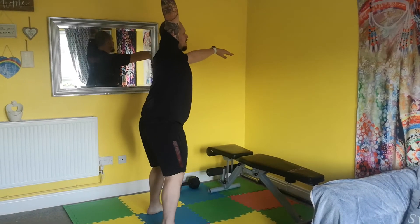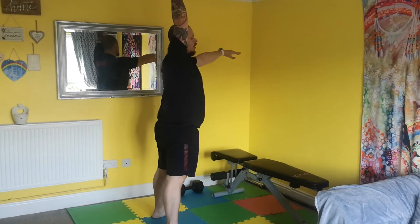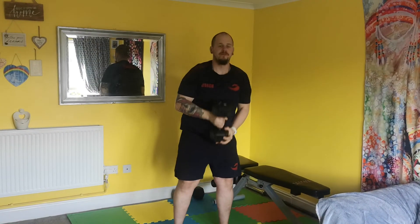So from the side — always aim to get that squat to full depth.